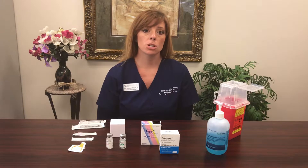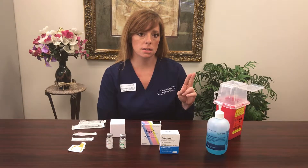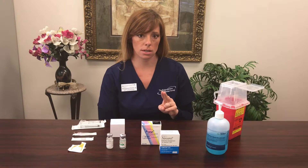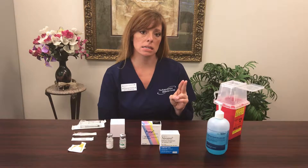You have been prescribed a dual trigger, meaning we're going to use two medications to cause that reaction in your body. The first medication was likely luprolide acetate, or Lupron trigger. If you need assistance with that particular medication injection teaching, you can reference the video link for that medication. This is the second medication we're adding to that trigger, and it will also aid in ovulation so that when you come for retrieval it's easier to get your eggs.